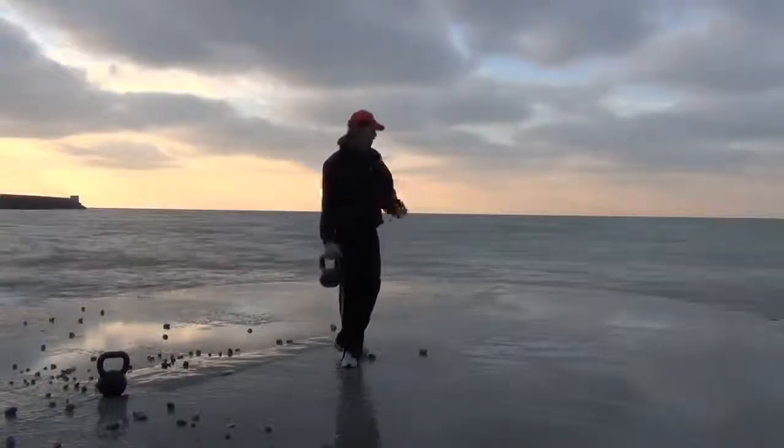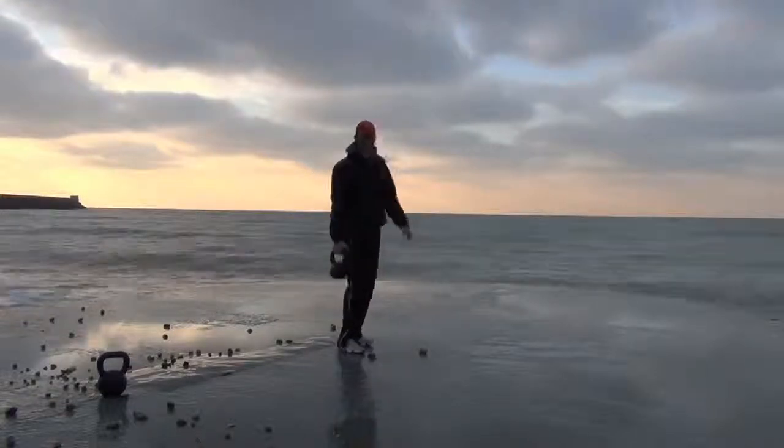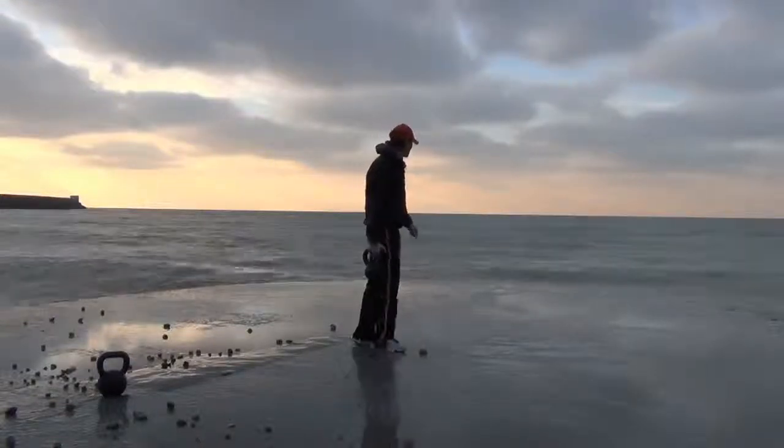The next phase is the press. You want to make sure we get it up overhead. I'm just a bit scared I might get wet here, but we'll keep going — hopefully it will be alright.